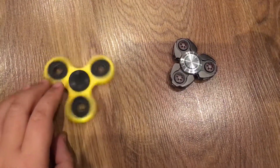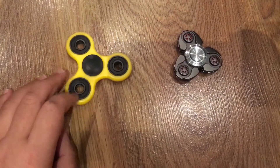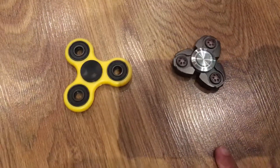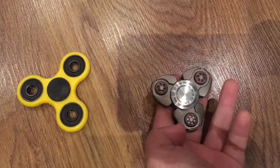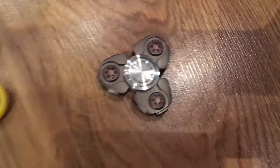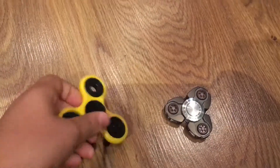First of all, the original fidget spinner is bigger than the alien fidget spinner. The original spinner is made out of plastic and the alien spinner is made of metal, so the alien one is heavier than the original one. Both of them are really balanced.